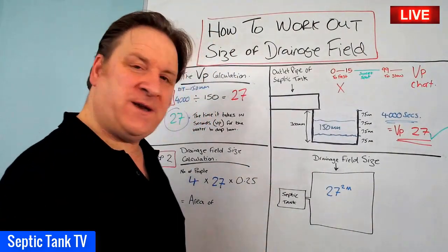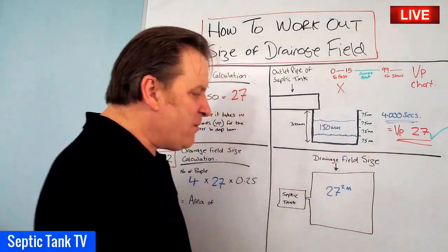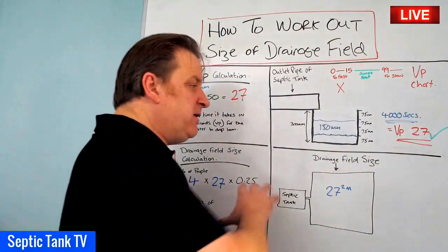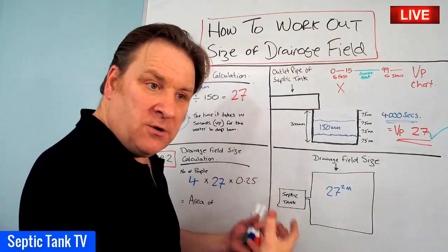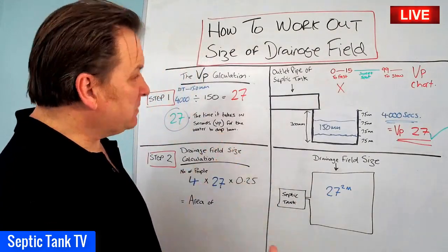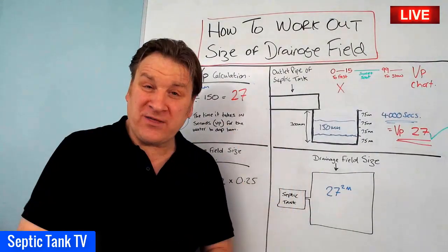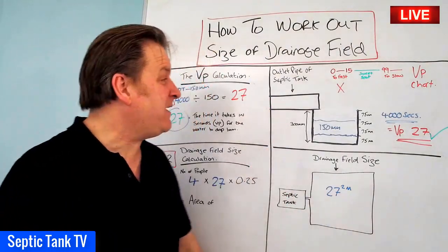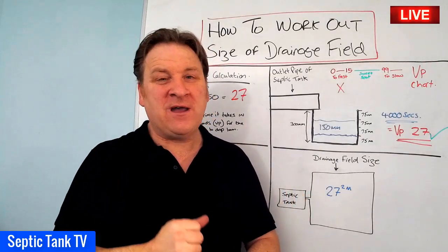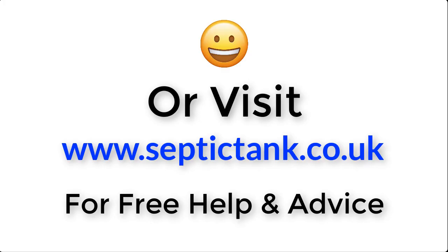In another video I'll show you how that translates to the number of pipes, configuration, and amount of gravel. But now you've got a basic floor plan to see whether you've got enough space for your soakaway and can base your costs on the materials needed. That's how to work out the size of a drainage field or soakaway. Thank you for watching — visit septictank.co.uk for free help and advice.